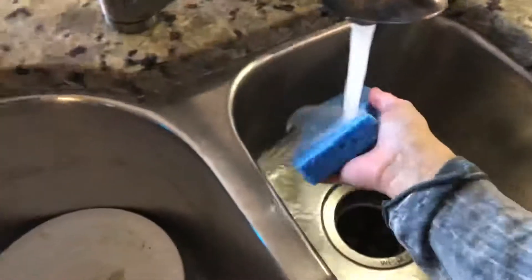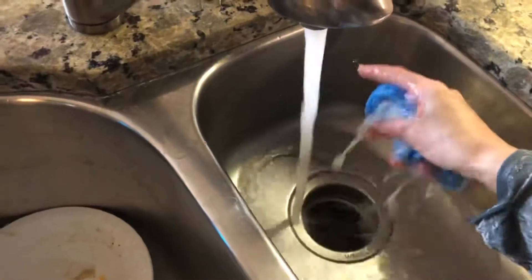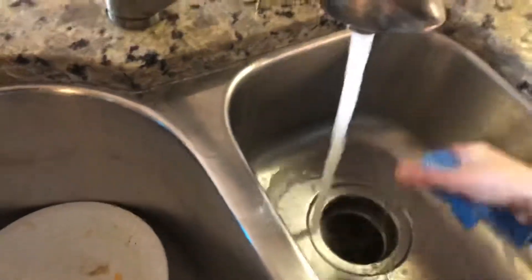I really didn't need to do this part because it wasn't that dirty. But clean it — get all the goopies off. Then you got to rinse the sponge and kind of rinse the stove off with the sponge. Do that a couple of times just to get the excess stuff off of it.